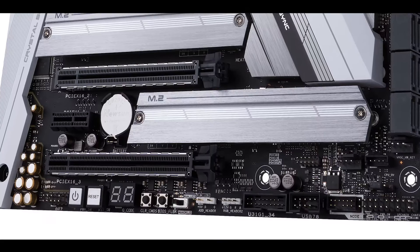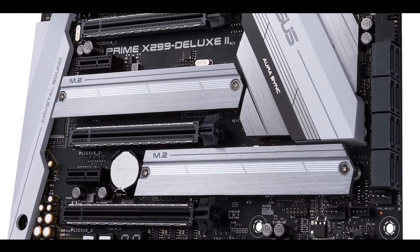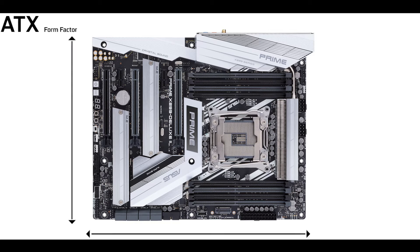If there were an X499 in a year or two, it would probably be based on this very design — so we have a peek at the future, if you will, a peek at what the next generation of X motherboards will feel and look like. But okay, enough talk. The Prime X299 Deluxe 2 comes in an ATX form factor, meaning 24.4 cm wide by 30.5 cm long.